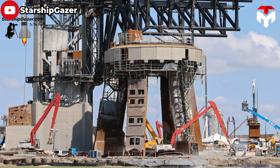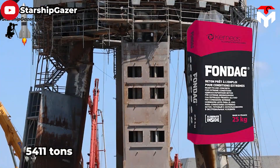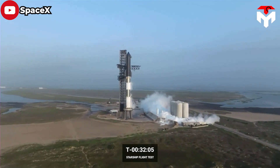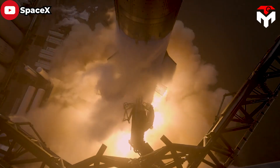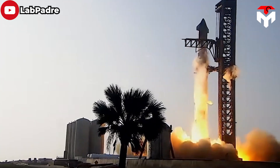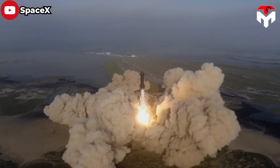SpaceX continues to use Fondag concrete to reinforce the foundation below the OLM, with a total of 5,411 tons consumed. This concrete had been used under the launch mount before Starship's first test, but it could not withstand the vehicle's super-powerful thrust, causing a fatal hole in the OLM. To be honest, although it is high-quality specialized concrete for launch sites, it is better suited for surfaces not directly exposed to the Raptor's propulsion.